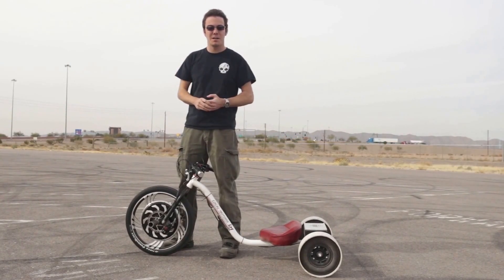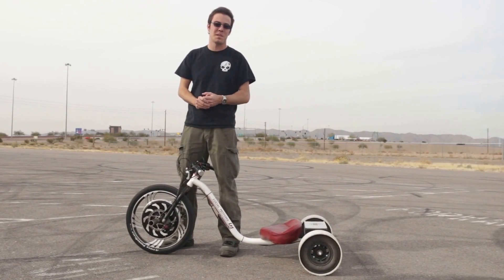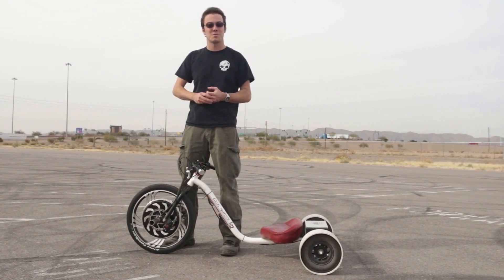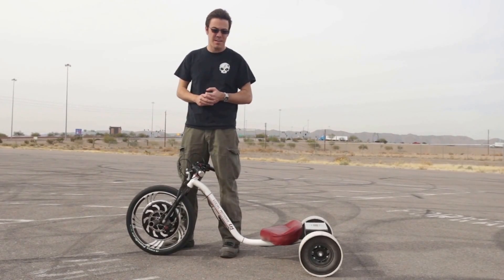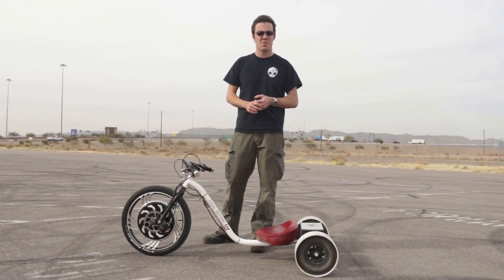So we're just trying out additional powertrains, trying to get an electric version of the drift trike to market as soon as we can — probably an electric upgrade kit as well. We're very excited and hope you guys are too.